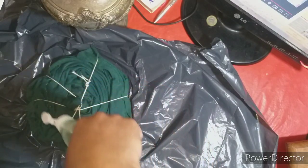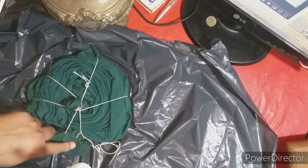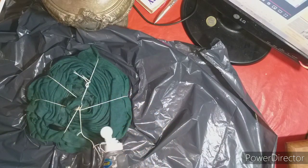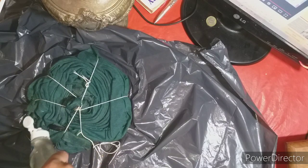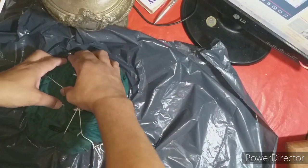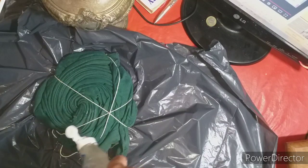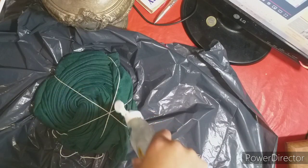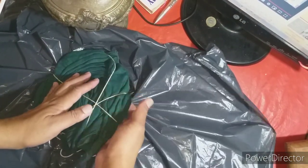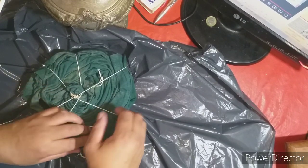Y el hipoclorito va a actuar. Ya va cambiando el color. Apenas lo puse porque es hipoclorito concentrado, o diluido, como ya viene de fábrica. Lo pasamos todo así, todo, generosamente. Y lo dejamos a esto reposar. Yo lo voy a dar vuelta porque quiero que también de la parte de atrás quede igual. Así que lo vamos a rociar también en la parte de atrás. Si vos no querés que la parte de atrás quede tan marcada, no le pongas. Y ahí nos queda como una espiral, como una rosa, como una flor. Vamos a ver después el resultado.